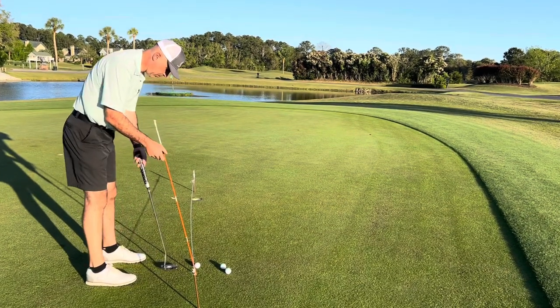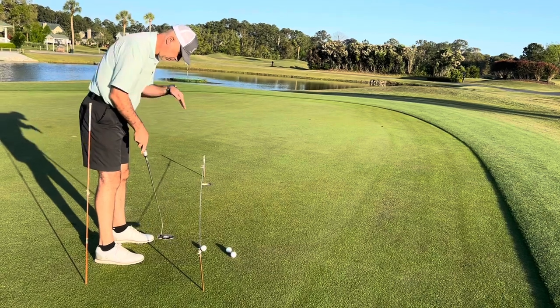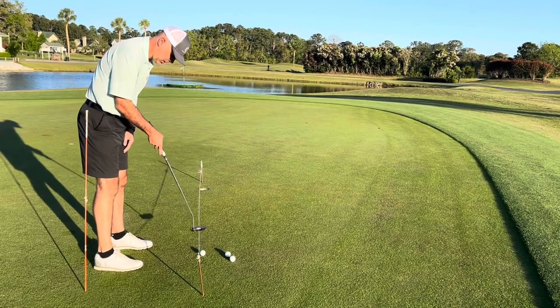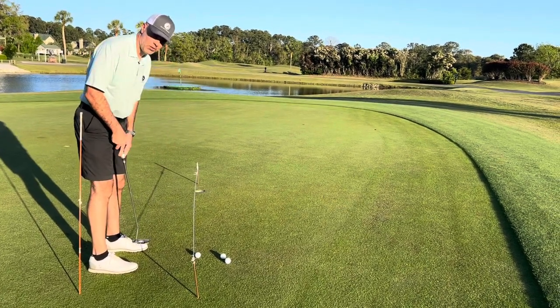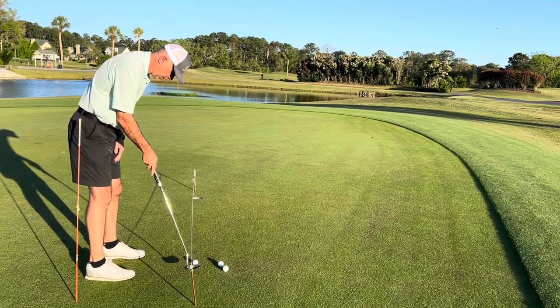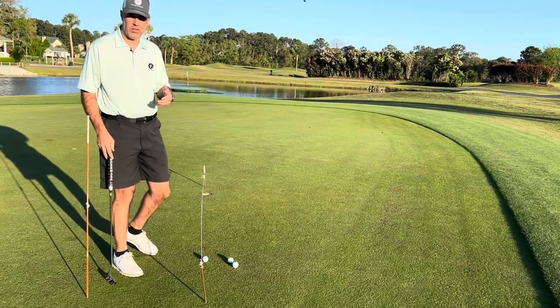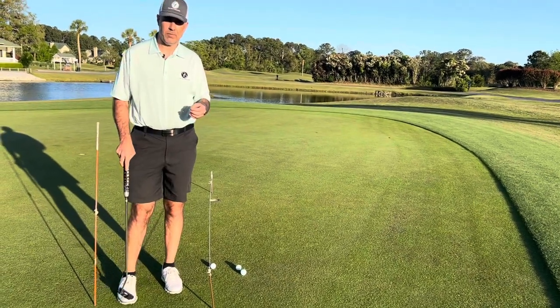Once you get back over the ball with the adjusted posts, the white string line again bisects the ball in two, and when you take the putter back, the sweet spot travels along that white line both back and through. Using the string line can be a very effective tool if you use it in the correct fashion.